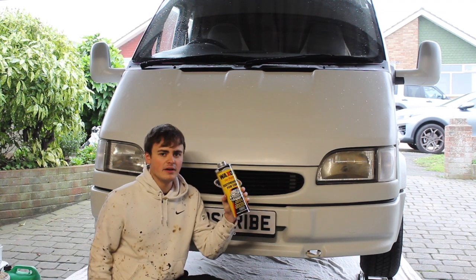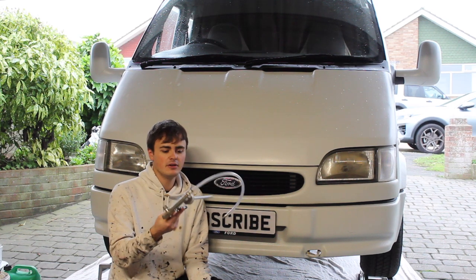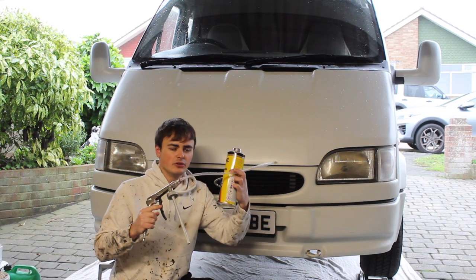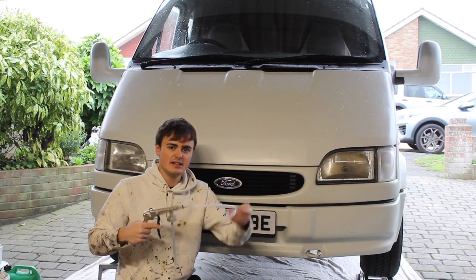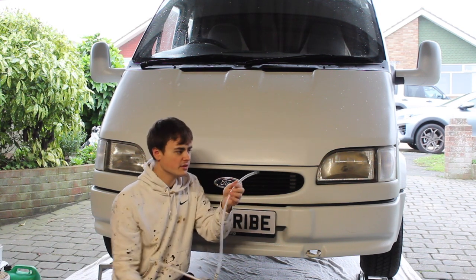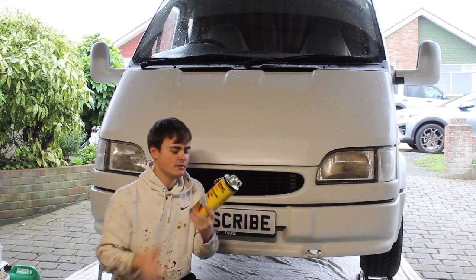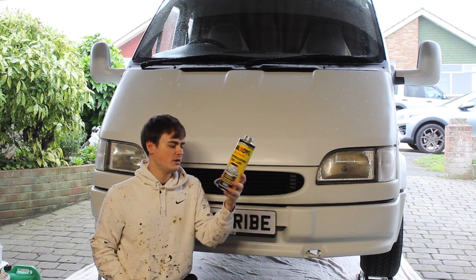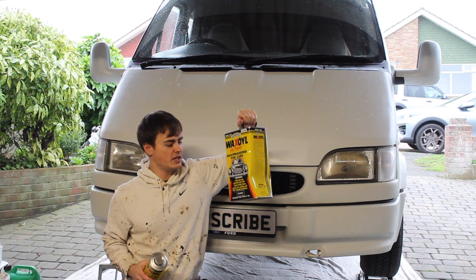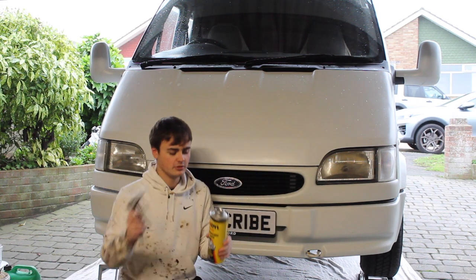I'm going to be applying this with my Schutz gun — if you remember from my Raptor video, it just applies any thick coatings really. It's really handy to have, and especially with this extension nozzle that it came with. I can use this to get inside all the box section and this sprays out in a fan kind of effect, so it will coat all the surface area inside the box section, which is very handy. This was ten pounds for a litre, but then you can buy this bigger refill bottle which is a bit cheaper and just top it up.